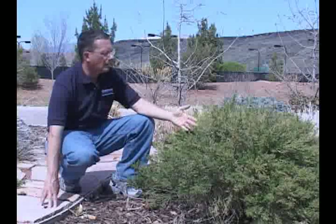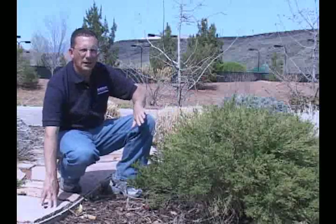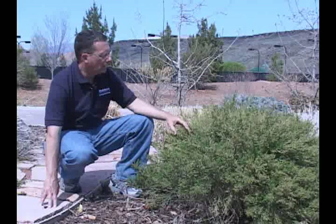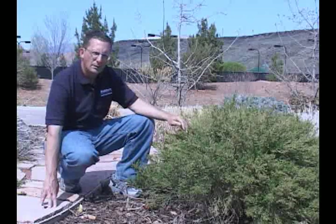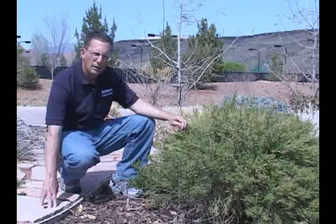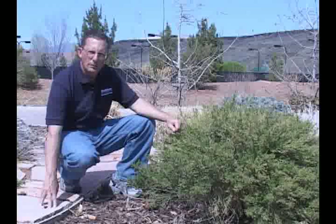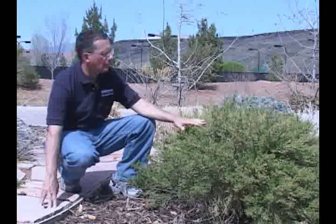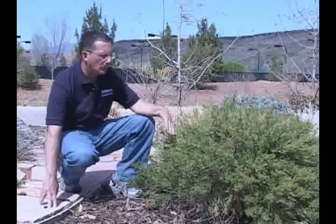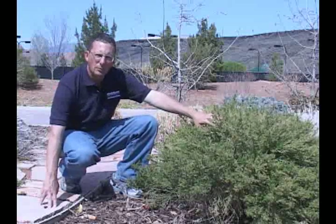This one is relatively young, just a few years old. As it gets to be probably five or six years old, it'll get taller and spread wider. In some areas they're planting these together to actually form a hedge. Like many of our drought tolerant plants, if you keep it trimmed, it will look nice and full like this. If you let it grow completely uncontrolled without any trimming, it'll start to die inside a little bit and turn brown.